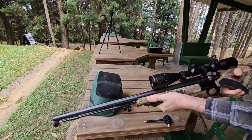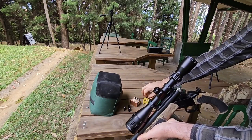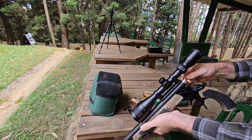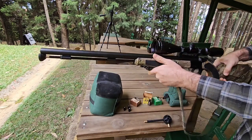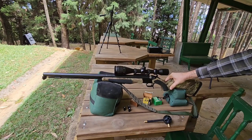Then we open the muzzle loader and take our power load. Remember, this is the same power load you can use on nail guns. Put it into the bridge plug, close, and now we are going to shoot through the chrony.